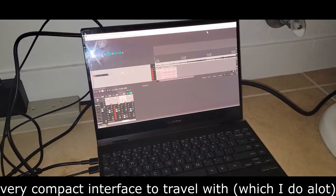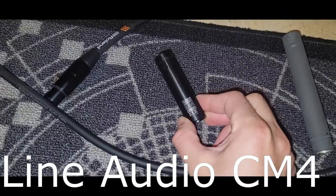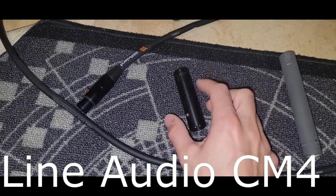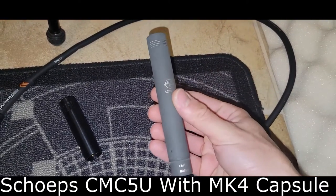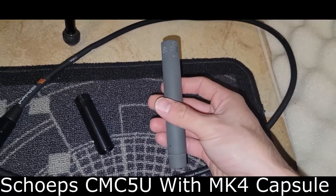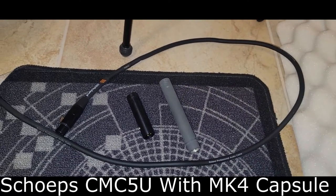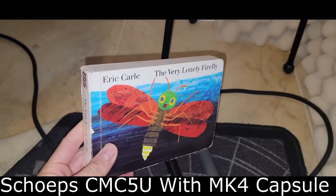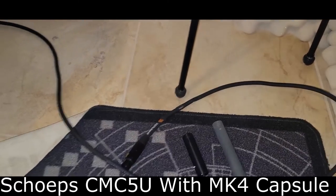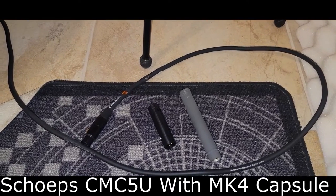We're using my Reaper DAW to record and the two microphones today are the Line Audio CM4 — a cardioid condenser microphone — and we also have the Scheps CMC5U with the MK4 capsule cardioid. I'm going to add no compression, no EQ; we're just going to do straight out of the microphones.